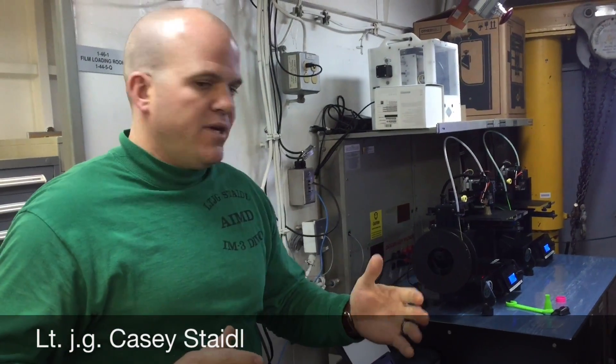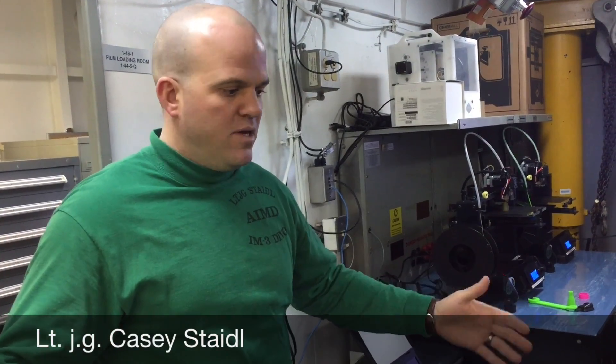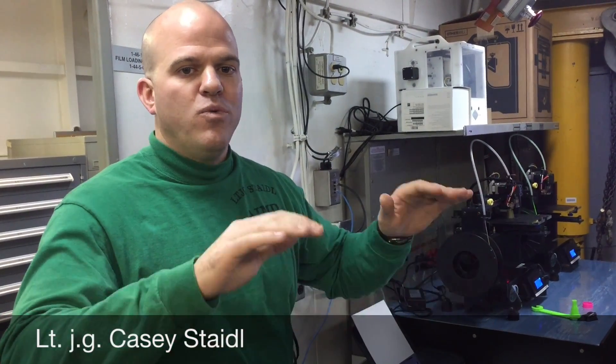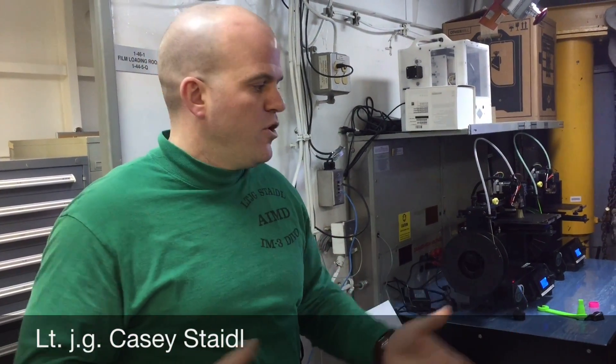We're getting some creative ideas and thoughts coming out from all around our ship. One of our ordinary seamen came up and said, hey, we have two desks that are kind of welded down to the ship's floor, so we have this angle right here that we need. We have two watch-standing desks and we don't have that much room, so we need to get our monitor up at an angle that you really can't buy anywhere because it's just a unique shape.